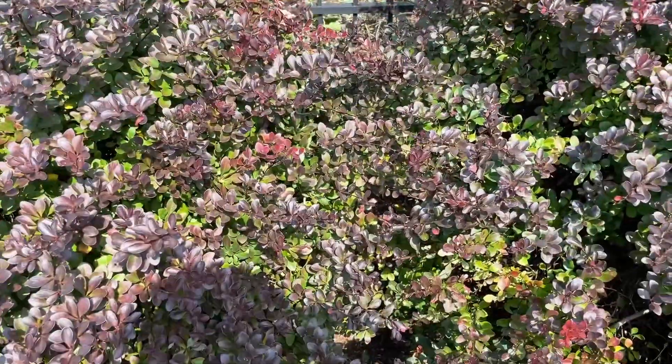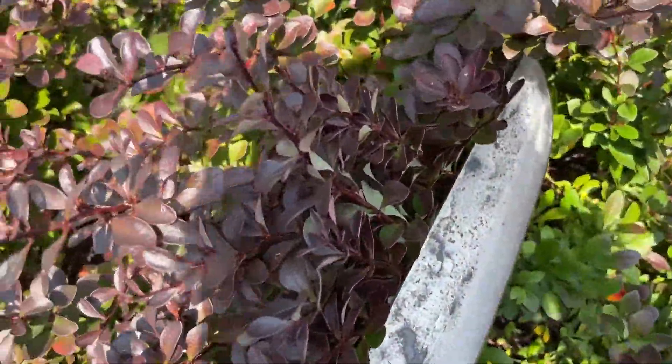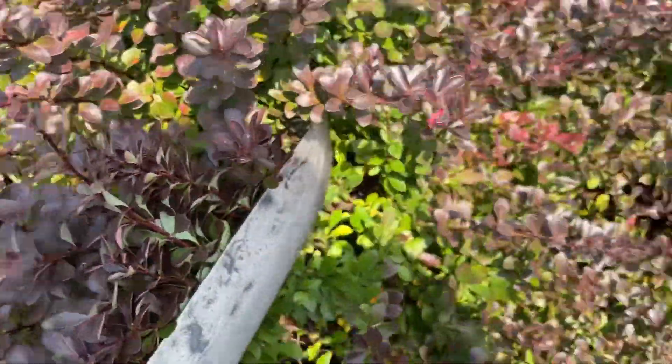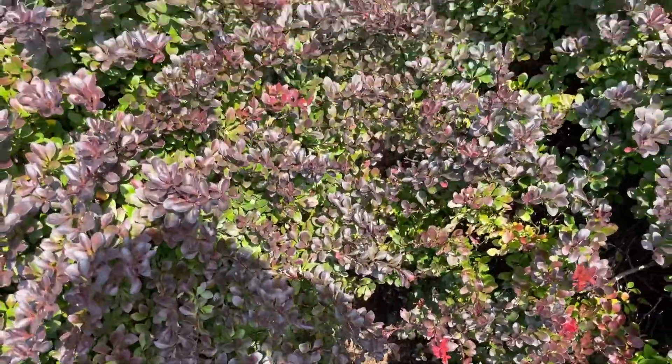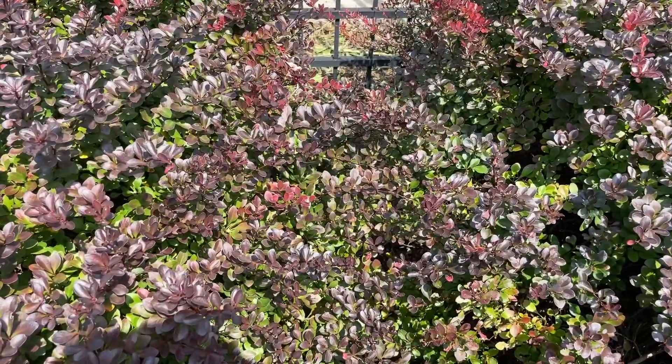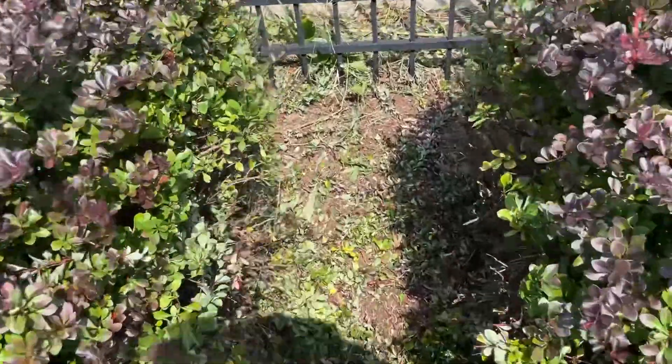Here's the chiller here and in the way are these thorn bushes. If you haven't seen these bushes up close, they are nasty. So I'm gonna cut me a path through here — nothing like a little HVAC landscaping, right? That's more like it. Looks good if I say so myself.